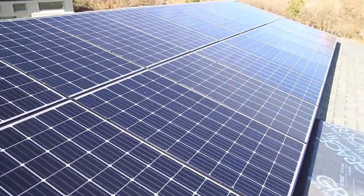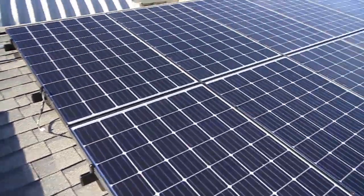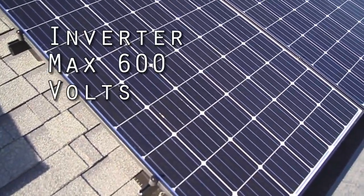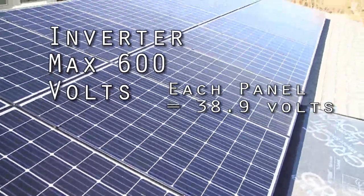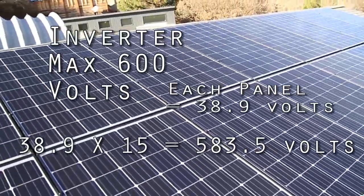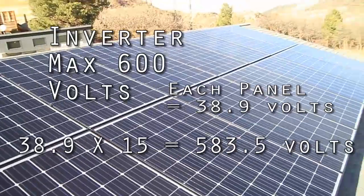Let me explain a little further about why we can't just wire all 30 in series. The inverter has a maximum voltage of 600 volts. Each one of these panels has an open circuit voltage of 38.9 volts. If we multiply 38.9 by 15, we get about 583 volts, which is underneath the maximum allowable voltage of that inverter. That's why I had to do two strings.